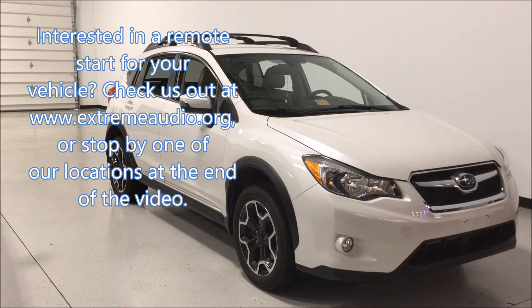Interested in a remote start for your vehicle? Check us out at extremeaudio.org, or stop by one of our locations at the end of the video.